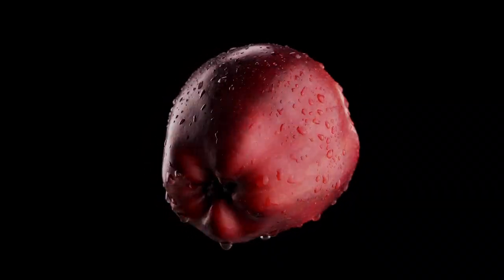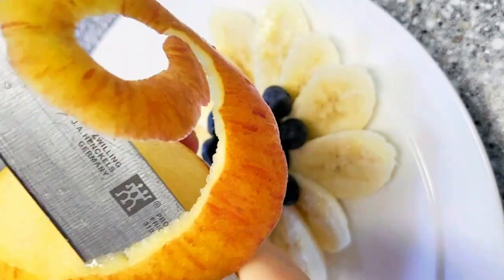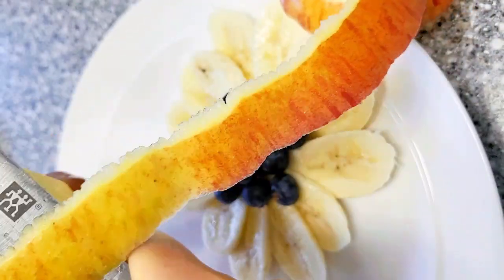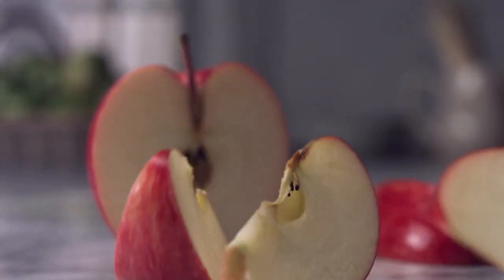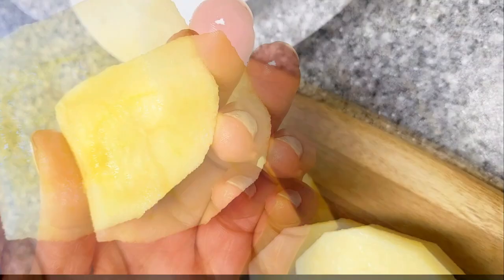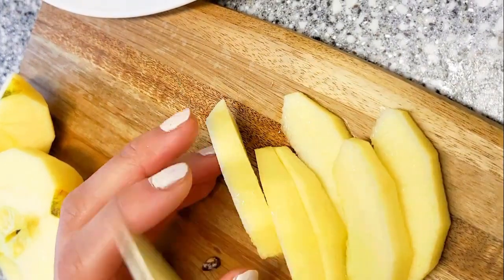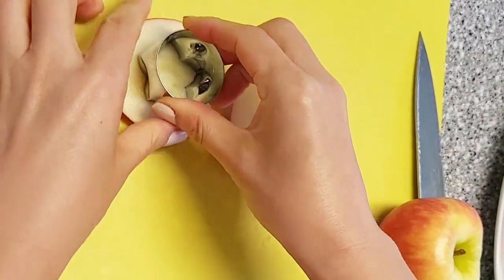Apple. First, peel the apple by rotating it and using a paring knife to remove the skin. Then cut the apple into quarters and remove the core. If you want to keep the skin on, simply cut the apple into four pieces and remove the core. You can also slice or chop the apple according to your preference for your dish.